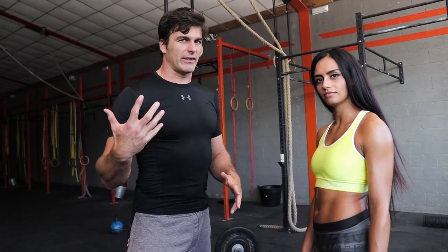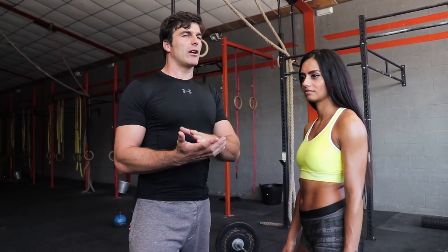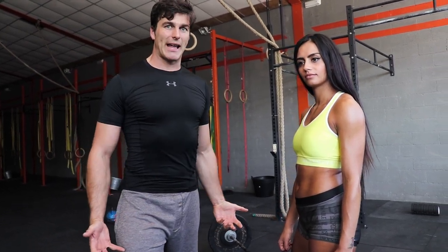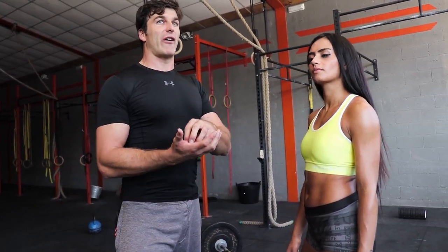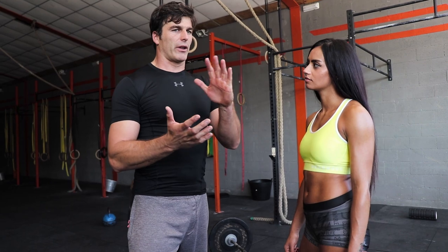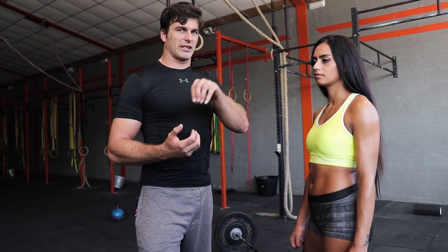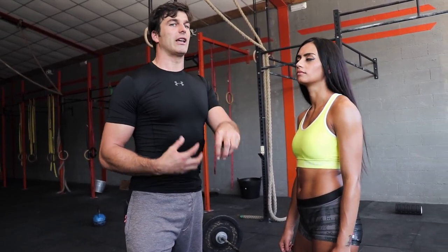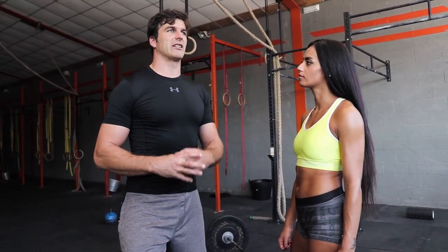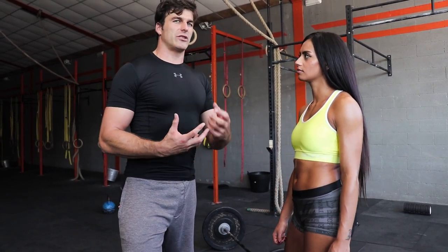So ladies — and even the guys, because I think there will be some guys watching — the Romanian deadlift, especially with the band around the knees, is a very complete glute builder. You can finish off with some frog pumps or hip thrusts, but this should be one of your exercises if you want a nice butt. It also crosses the hip and the knee joint as a compound exercise, which means you can go heavier.